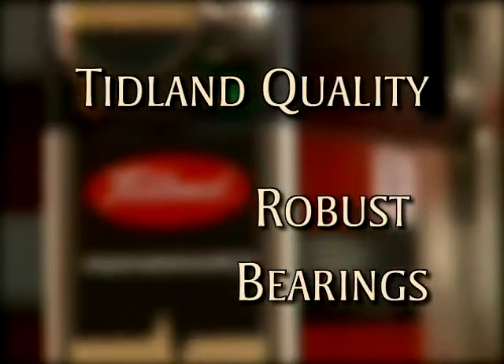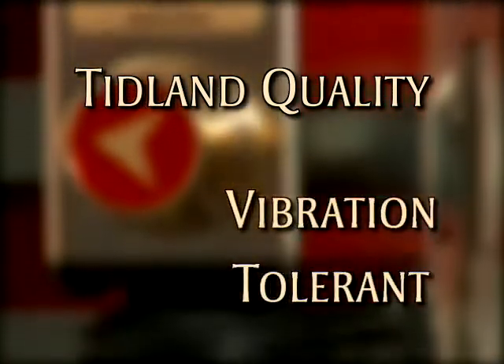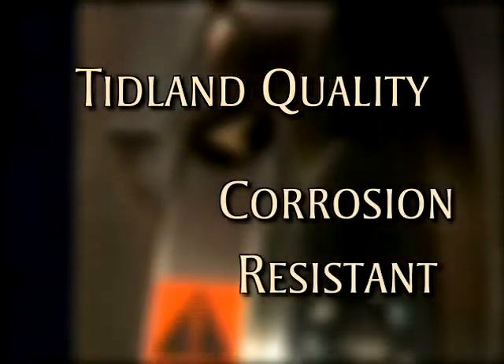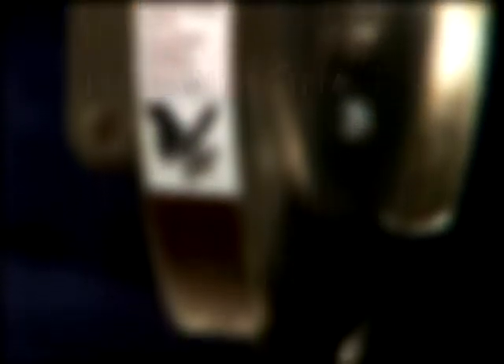Tidland uses high-quality materials throughout the Performance Series knife holders. Our robust bearings mean that you don't need to worry about realignment. The cartridge is vibration tolerant, and we use corrosion-resistant materials and a dustproof design to ensure a long life.